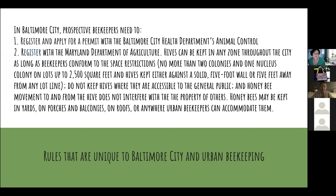Here are the regulations in Baltimore City. Prospective beekeepers have to register and apply for a permit with the city's Animal Control in the Health Department, and also register with the Maryland Department of Agriculture. Hives can be kept in any zone throughout the city, but you have to follow rules and conform to space restrictions: no more than two colonies and one nucleus colony on lots up to 2,500 square feet. The hives need to be kept either against a solid five-foot wall or five feet away from any lot line, and should not be accessible to the general public.